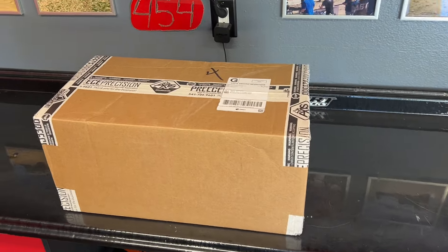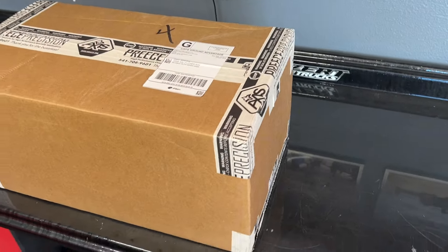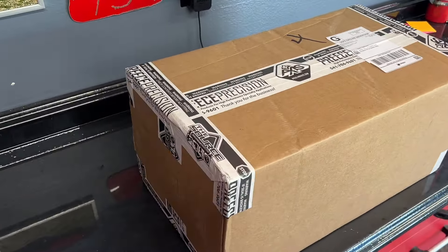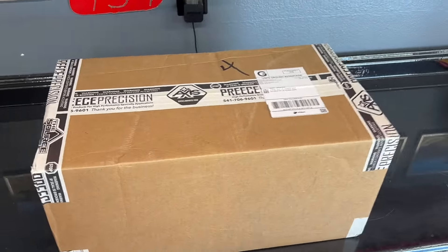This is going to be a complete unboxing of this Preiss Precision CO2 setup that I put together on their online store.